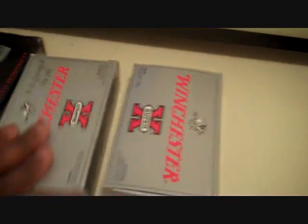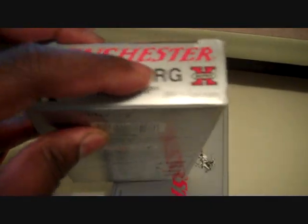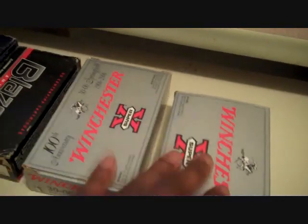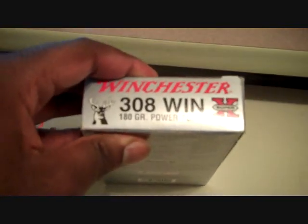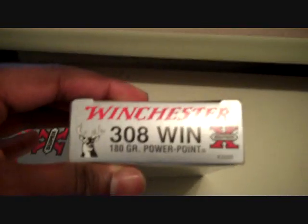Speaking of ammunition, I picked up some barter items. I don't have a rifle, but I did decide to buy some ammunition — some .30-06 Springfield. I thought it might be good for bartering, or maybe in a situation where I picked up one of these weapons so I would have something to shoot.